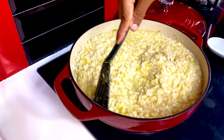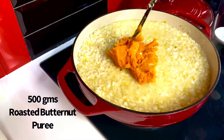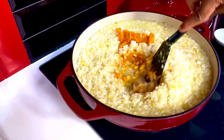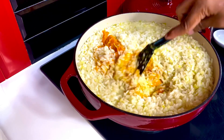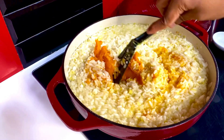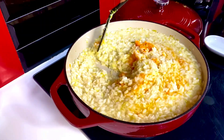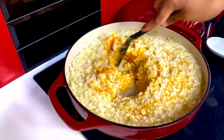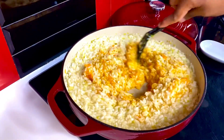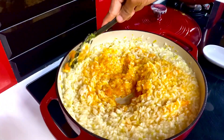As the water begins to get absorbed, now is the time to add that gorgeous puree. Right in the center goes the roasted butternut puree, and just allow it to mix in, giving it that beautiful orange-yellow hue. I roasted the butternut at 180 degrees Celsius for a good 40 minutes until it absorbs all its flavors and gets nice and concentrated. Mix this through and through, and give it a quick stir until everything emulsifies really well.